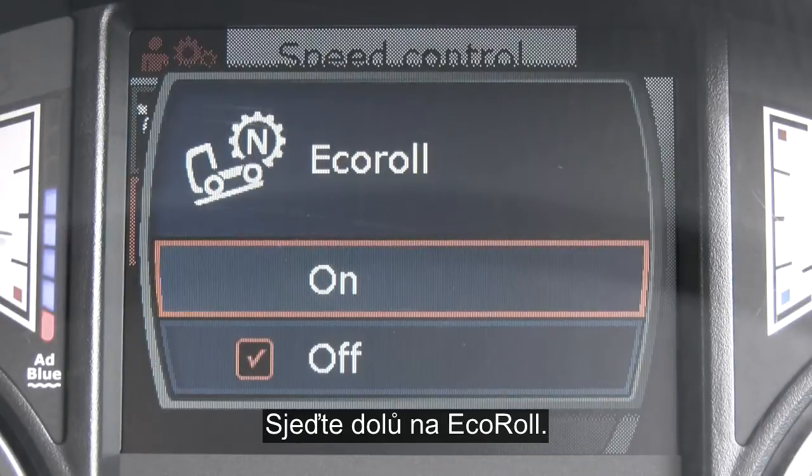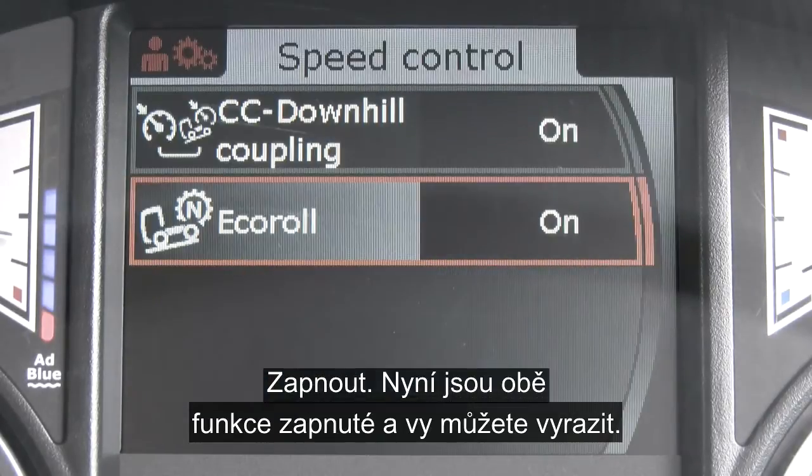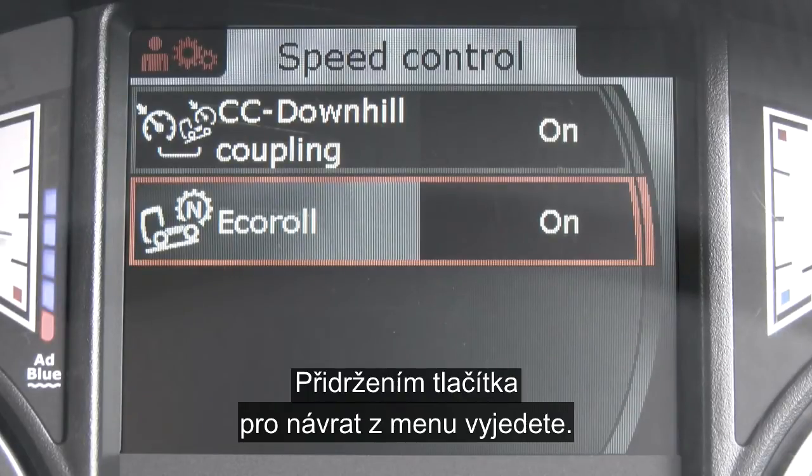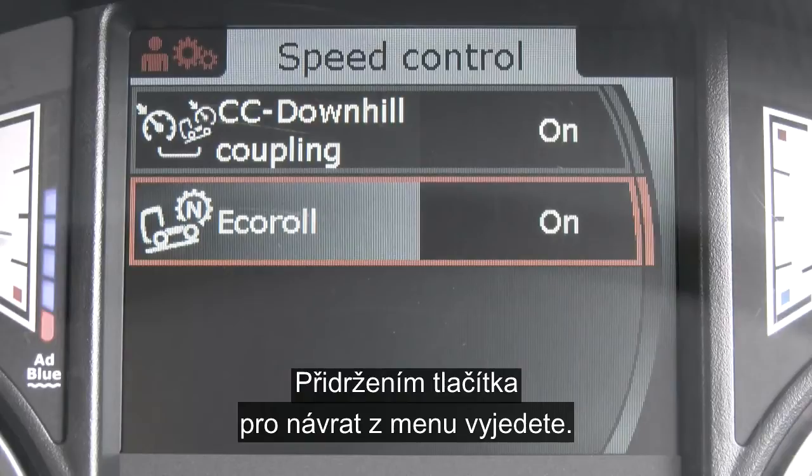Scroll down to eco roll and press on. Both are now engaged and you're ready to drive. Using the return button for a count of two, exit the menu.